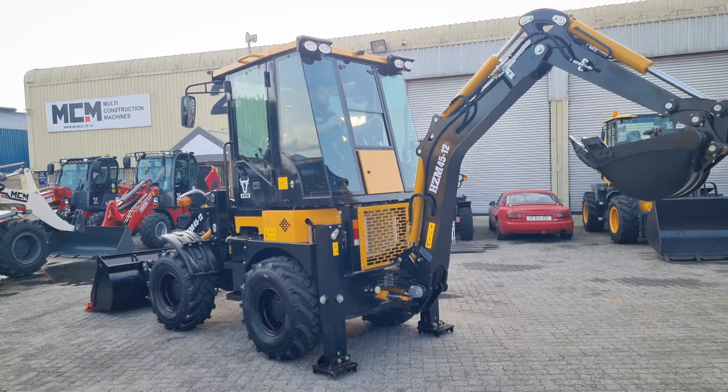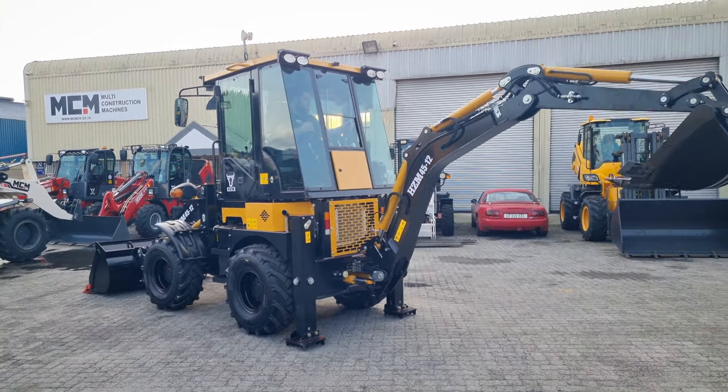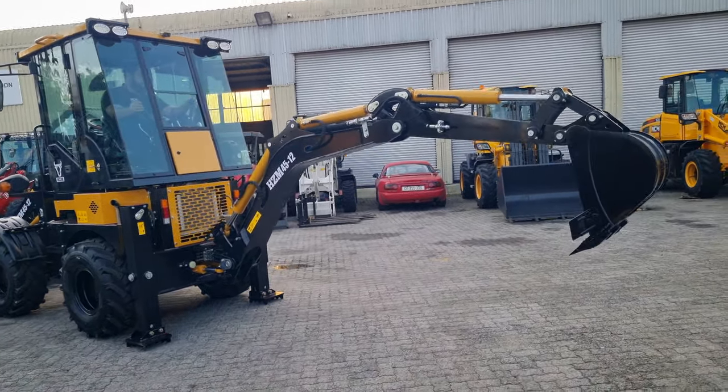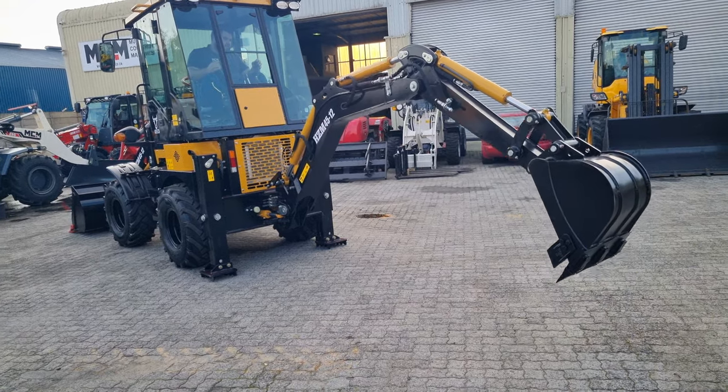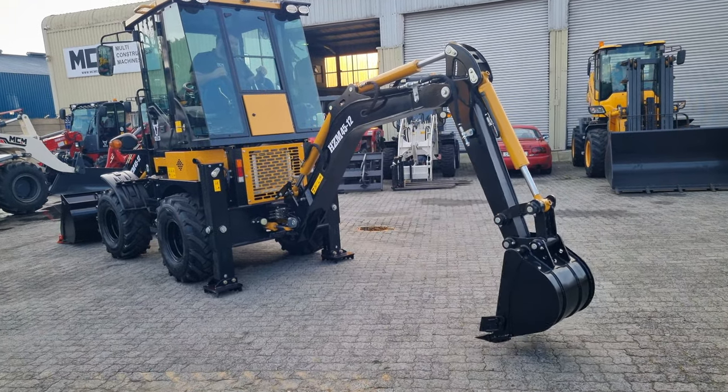This is the first time Juan climbs into the 45-12 TLB and he is not at all a professional operator, but the illustration should give a good idea.